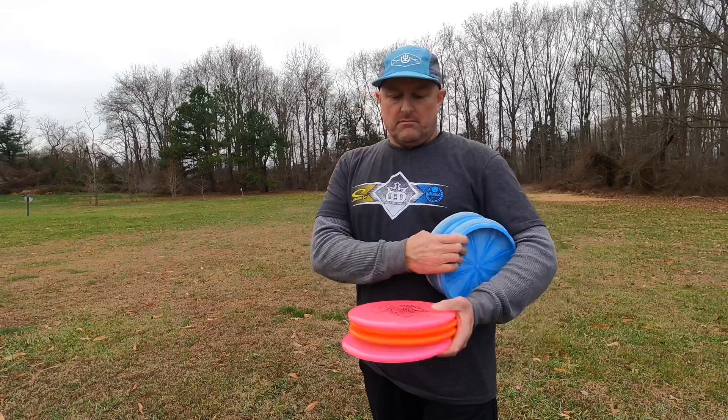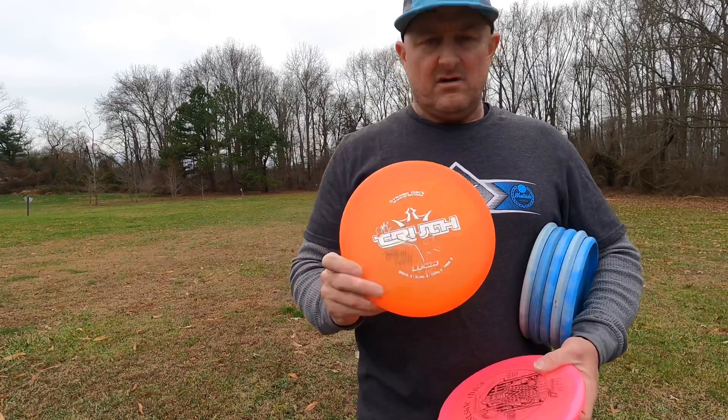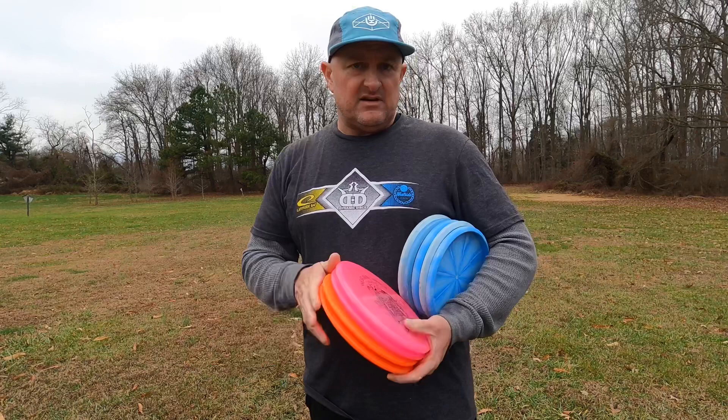Here we're sitting out at 200 feet exactly — a great upshot length. I'm going to throw the putters, but then also start moving up into a mid-range. In this case, I'm going to go with my favorite upshot disc, which is the Gatekeeper. Also, a similar trajectory is going to be the EMAC Truth. And I'm going to try to get all of these into circle 1.1 or 1.2.